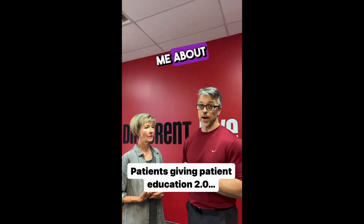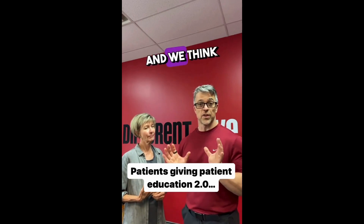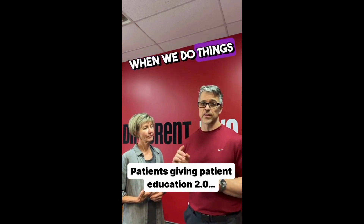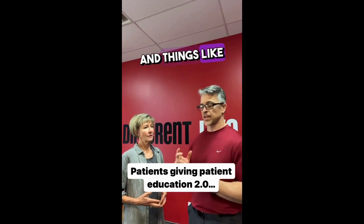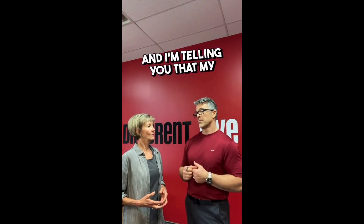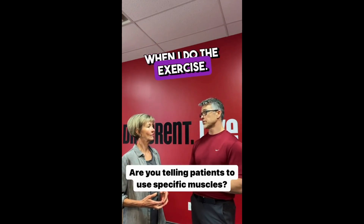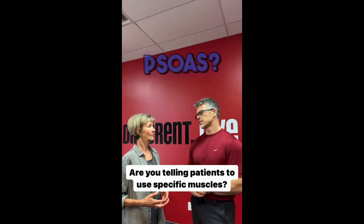I'm going to let her teach me about the psoas and how we turn the psoas on — how we think about contracting the psoas when we do things like yoga and Pilates. So I'm coming to you with low back pain, and my Pilates instructor and yoga instructor told me to make sure that I'm using my psoas when I do the exercise. How do I make sure that I use my psoas?